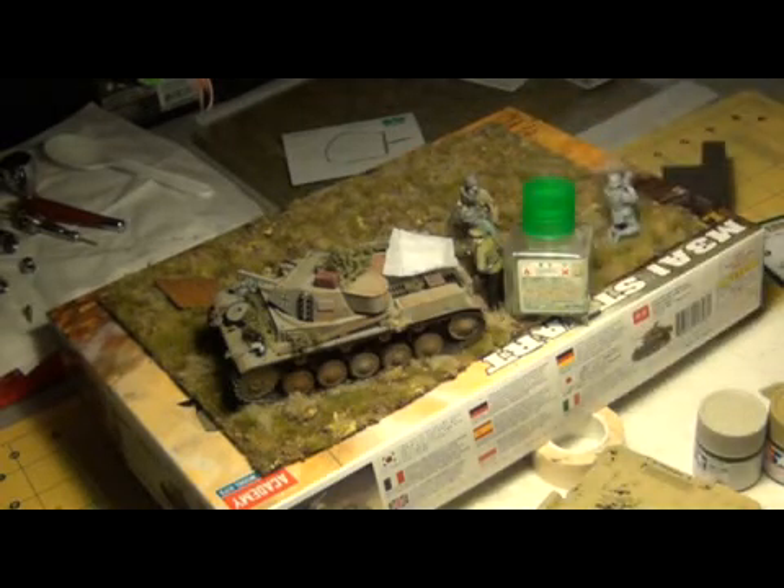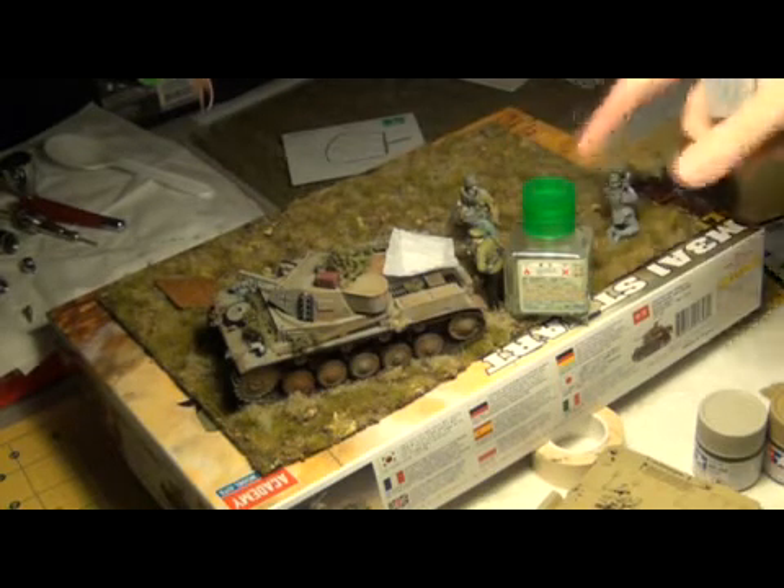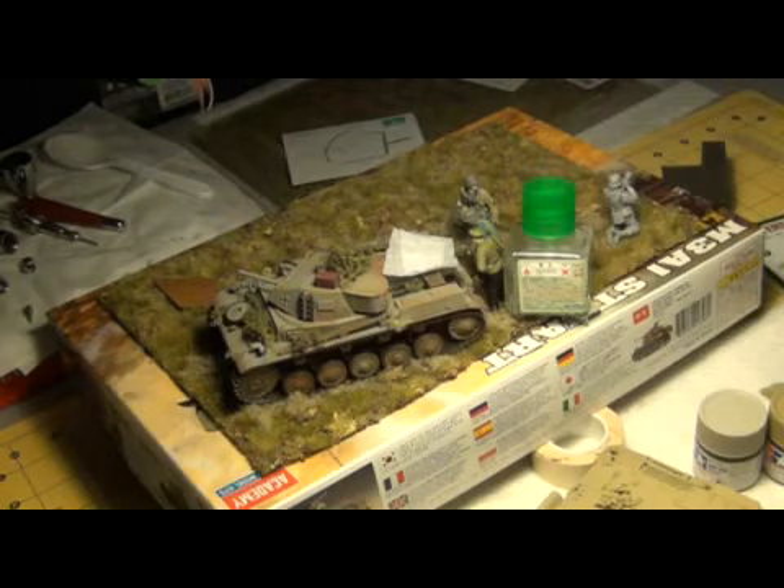I mixed that with some normal green to make the German soldiers' suits. And I just did work with black and other colors for the helmets — that was kind of my own custom Panzer Gray mix.